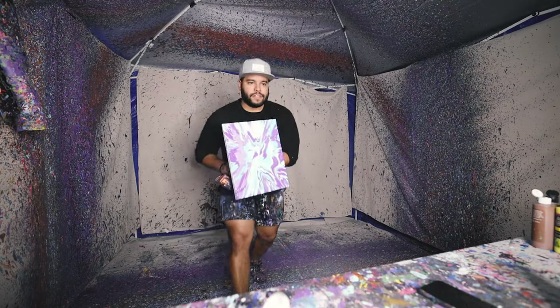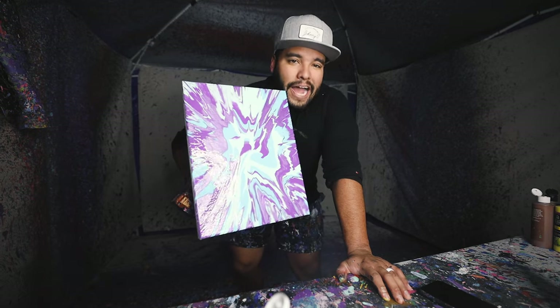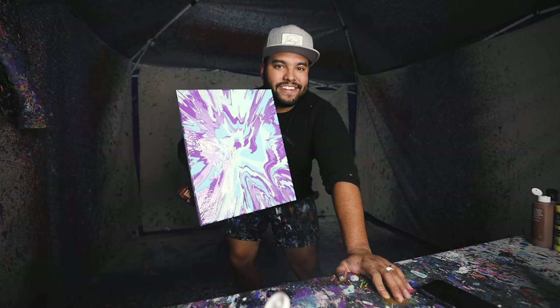Final result looks a little something like that. Love that. It's a vibrant, vibrant piece. They're going to love it.